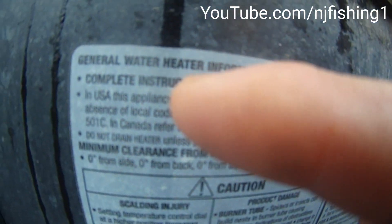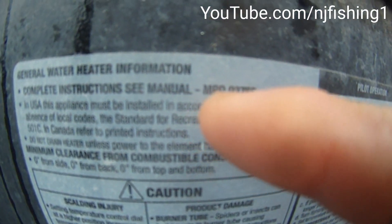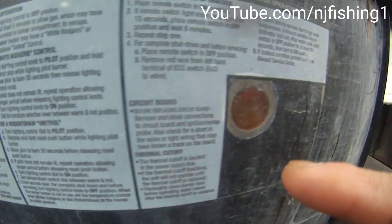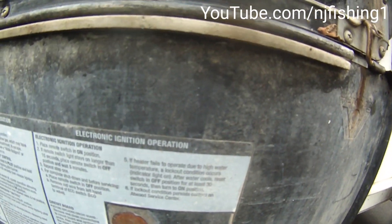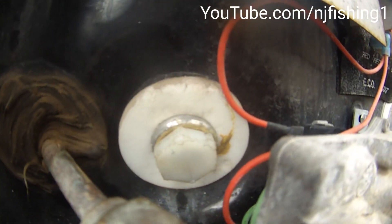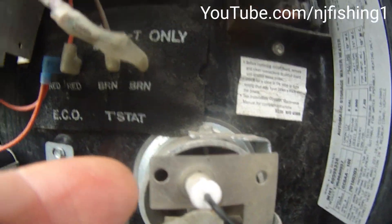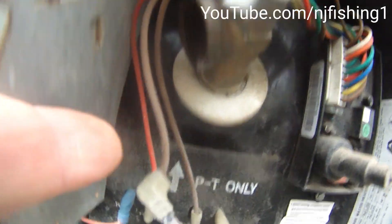This is the 6-gallon model, part number MPD 93756 — the Atwood hot water heater for my Lance 650 truck camper. Looks like I need to tighten this valve cap because it's leaking water a little bit. There's the fuse over here, and I think this is the valve.